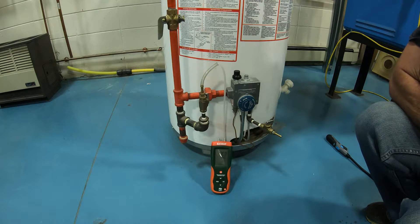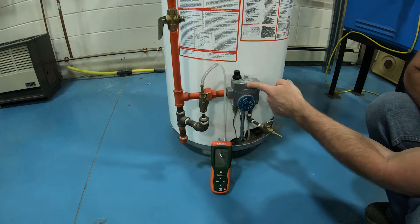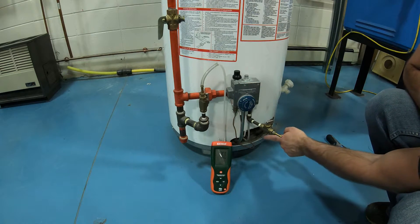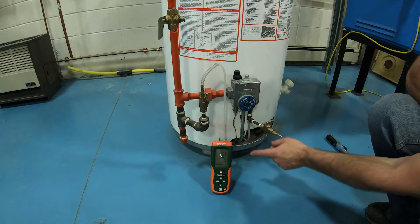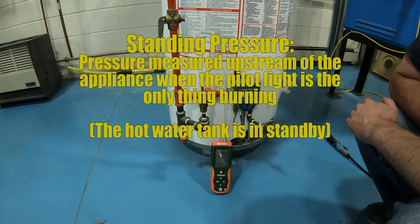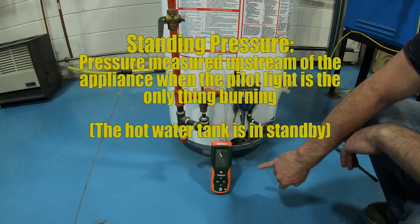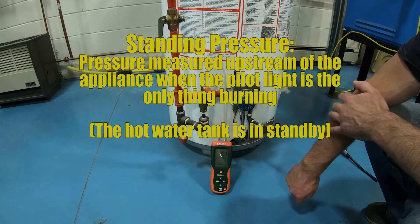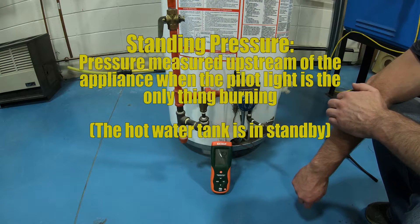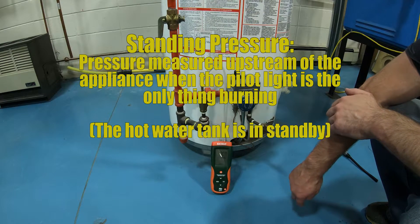Now we have our next pressure. The manometer is still connected to this test port before we get to the appliance, but the pilot light is in fact running — there's a little flame burning inside. What we have now is called standing pressure. This hot water tank is in standby mode, it is not calling for heat yet. We're at about 7.63 inches of water column, bouncing around a little — that's okay. That is our inches of water column for standing pressure. There's a bit of fluctuation, but that's just the machine.